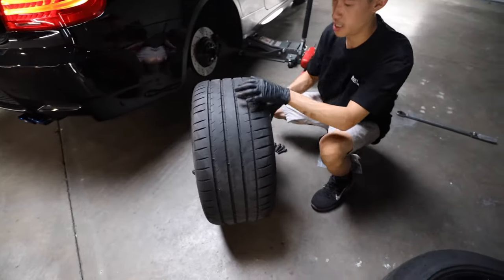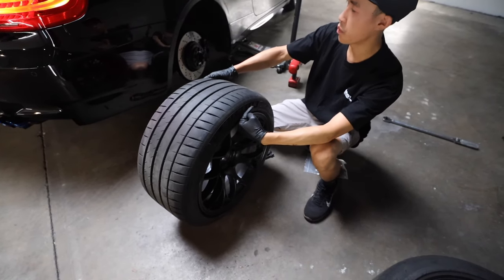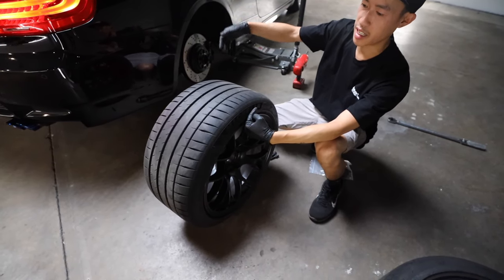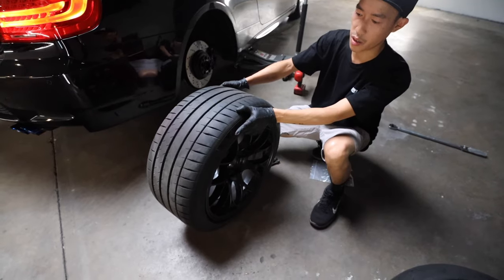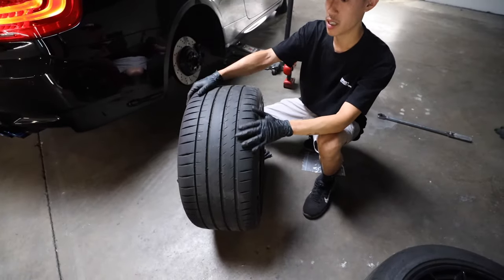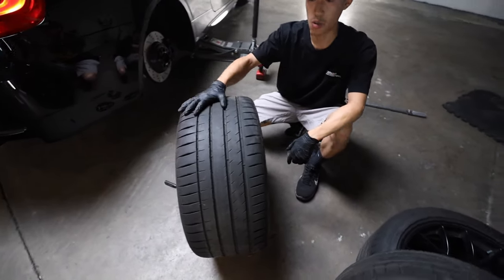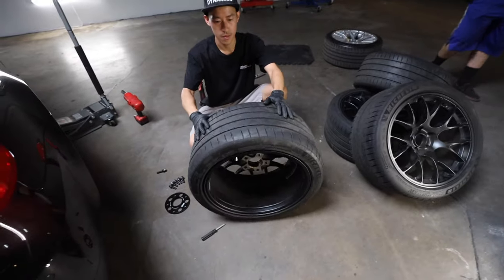If a tire is rotational and the arrow is facing one way, it would be mounted on the passenger side. If the arrows are facing the other way, it needs to be mounted on the driver's side. Because your car is going forward, it's going to be rotating in that direction — so you want the arrow pointing forward, clockwise always. In this case, mine are just inside and out — not directional.